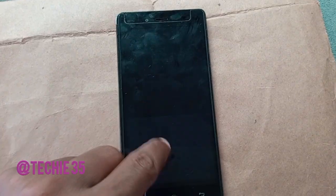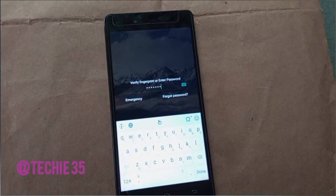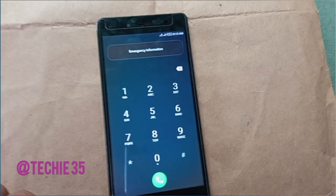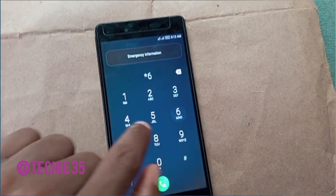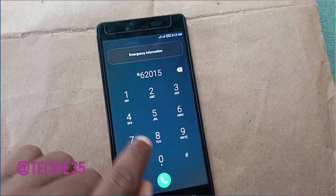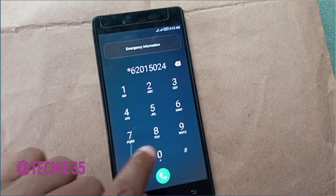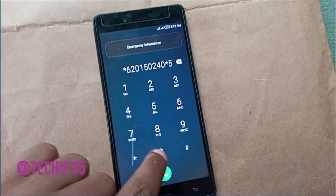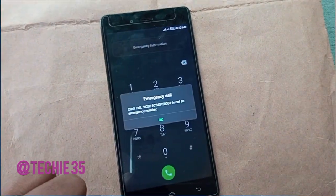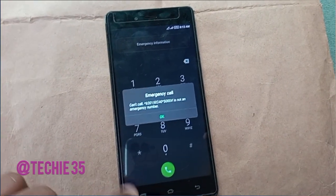The first thing you have to do in order to break the password of this phone is to go to emergency and dial this code carefully without error: star six two zero one five zero two four zero, star five zero zero zero hash. Click the send button. Here we are told that this is not an emergency number, so click on OK.